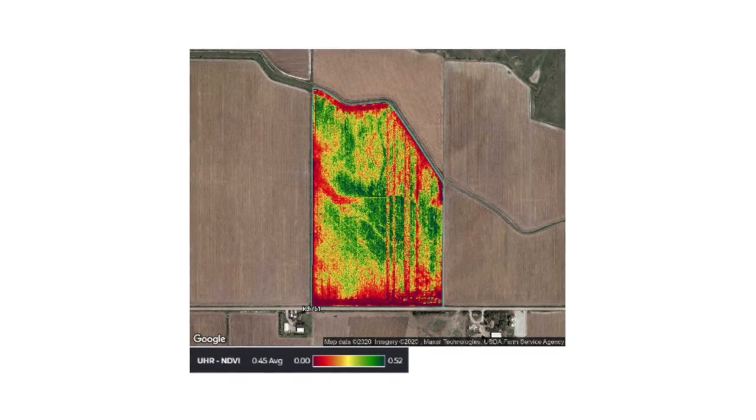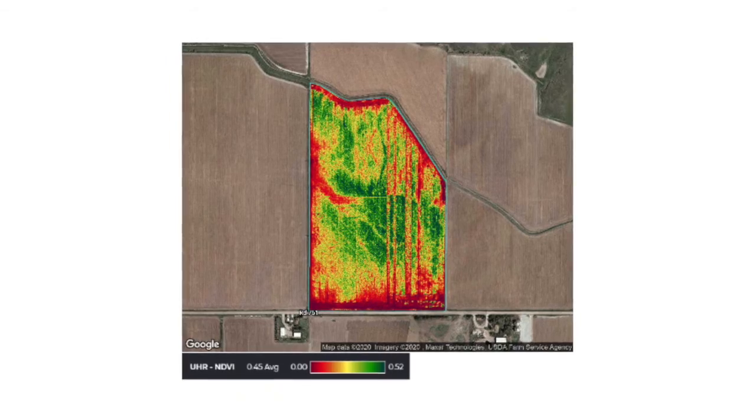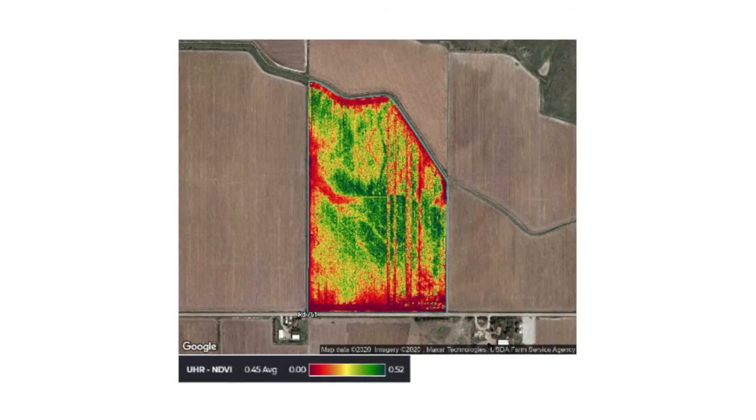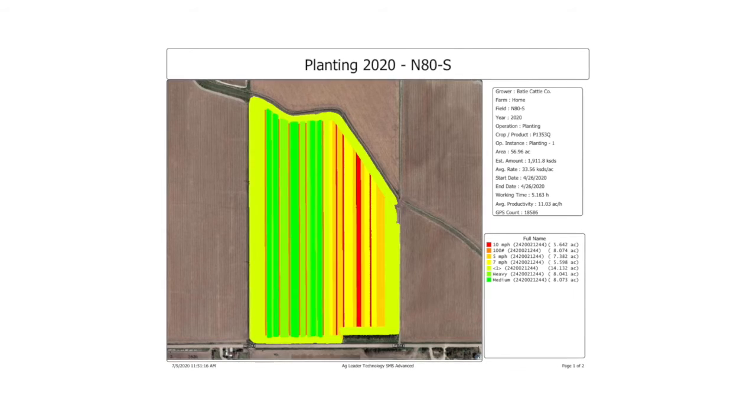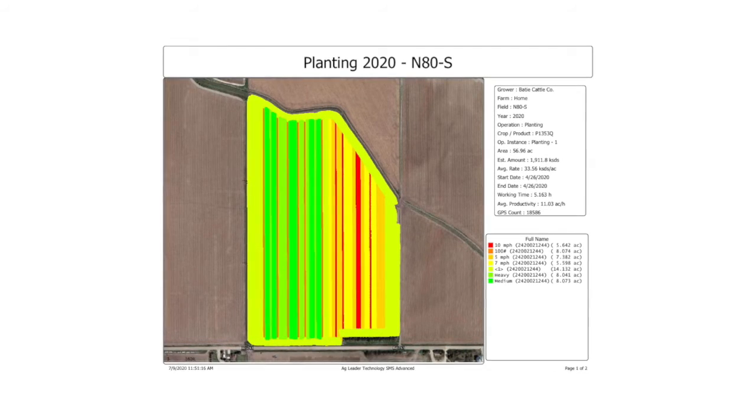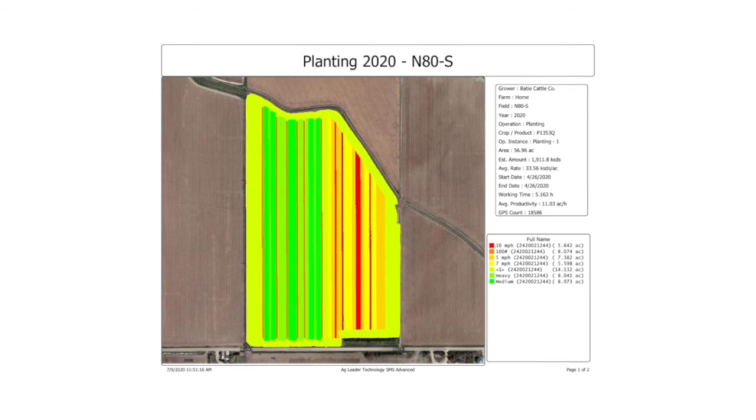Ten miles per hour is too fast. First of all, my guidance system was not cued in very well, and so at ten miles an hour it wasn't steering well — I had to actually steer it by hand, which I haven't done in a long time. Ten miles per hour was beyond the capacity of the planter. I was getting poor singulation, easily visible from the planter, and we did see some variability within that data. Five and seven look really good at those speeds, and we saw a lot more variability at ten miles per hour.